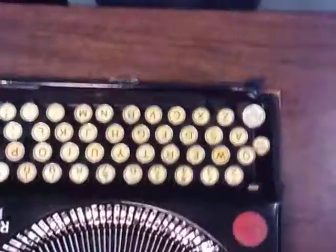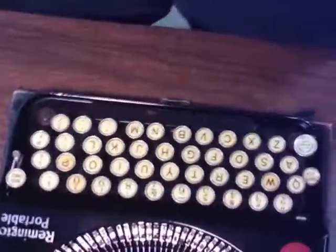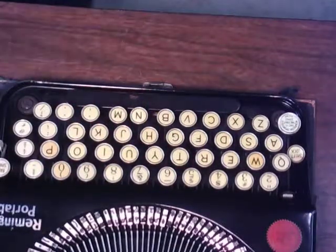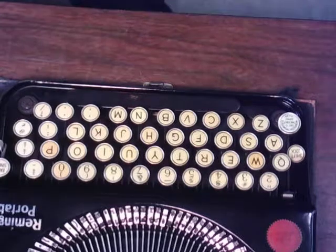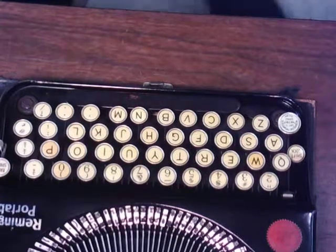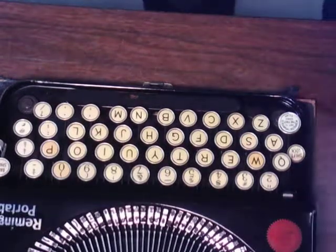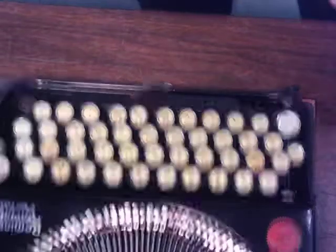So I was shining up the keys on the Remington, and what I used is Armor All. That's all been done now, but I'll just show you kind of how I did it, and then we'll go over to a parts typewriter and you'll see how a dirty key can turn out.